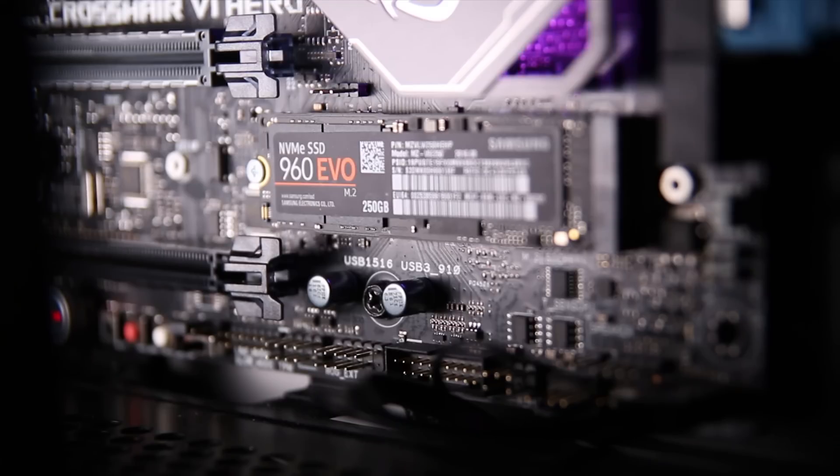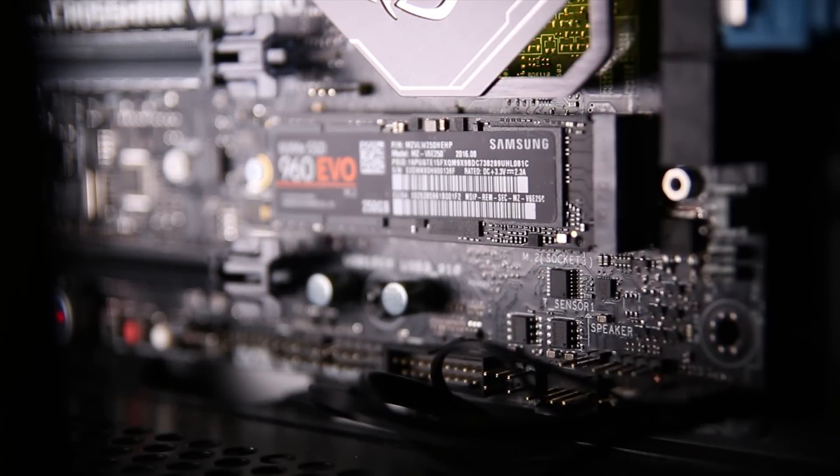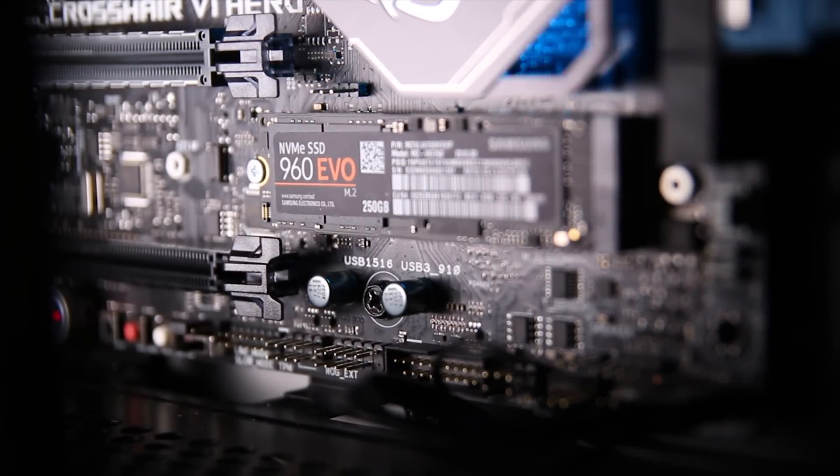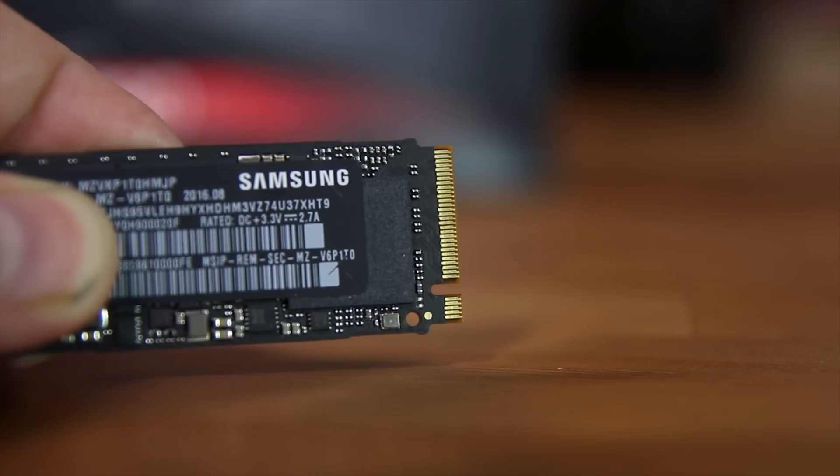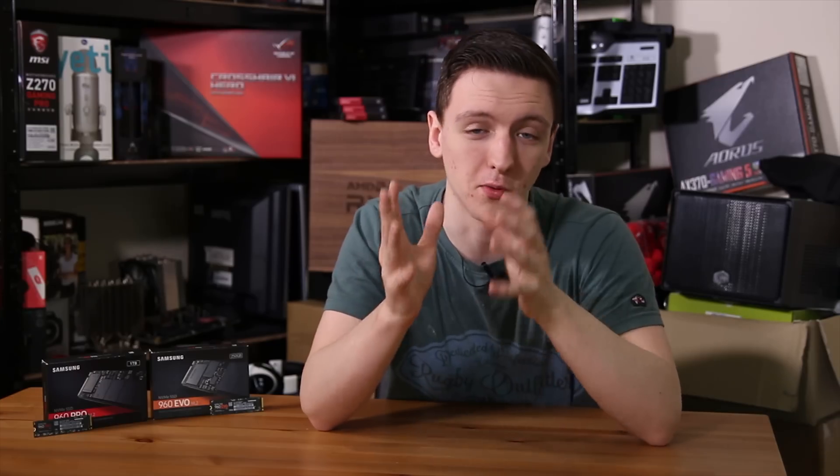Both of these drives use Samsung's V9 flash with their Polaris controller — a different version of each, I believe. The controller chip is actually the one closest to the M.2 key, the actual slot itself, and is the chip that gets the hottest by far on both of the drives.